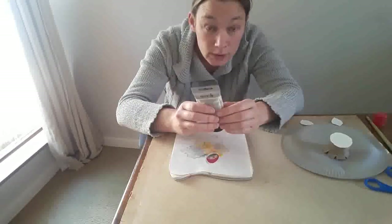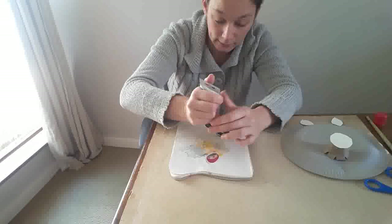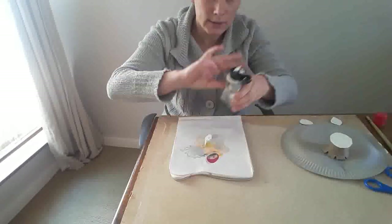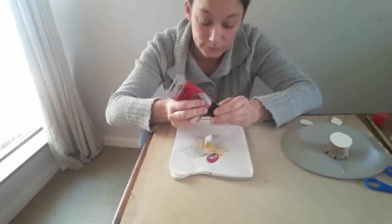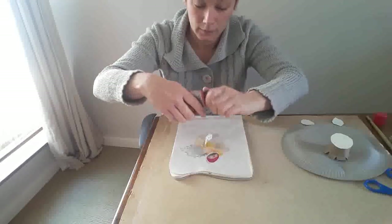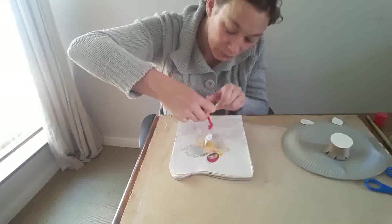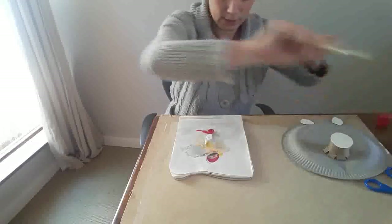Now we're going to mix paint together, because pigs are pink, so I need white. Does anybody know what other color I need? I need red. Here we go — now I mix them together.